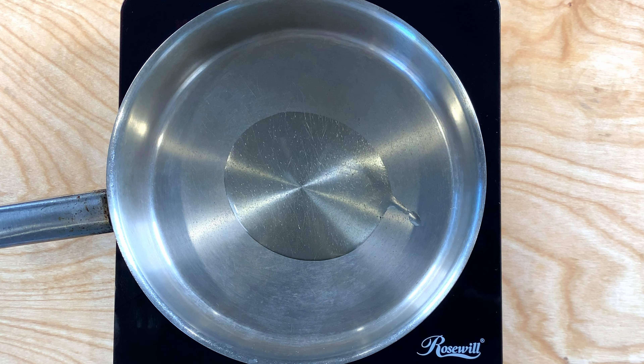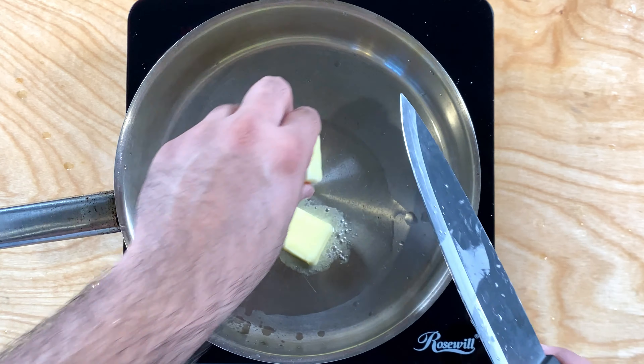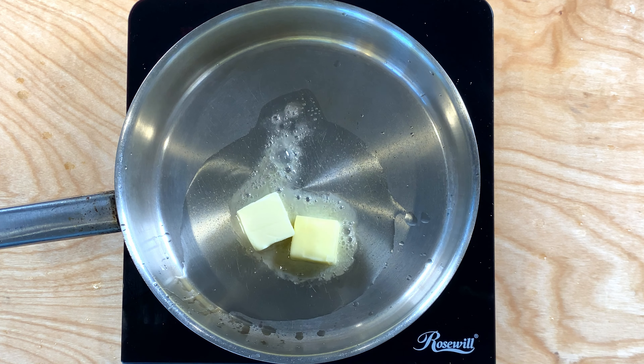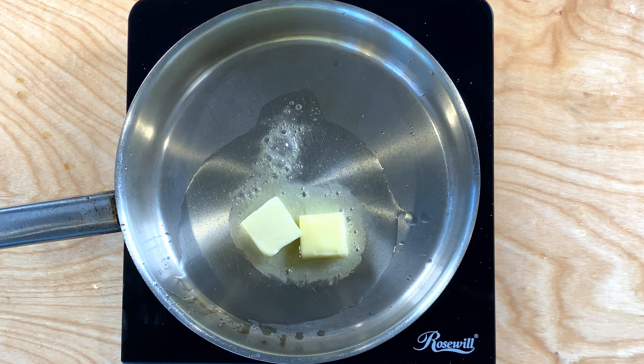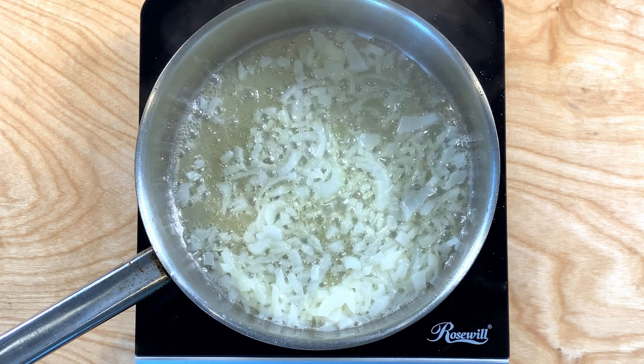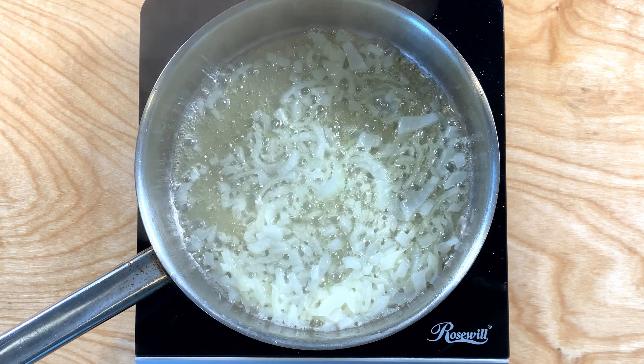To make the dip, you're going to need about one tablespoon of oil — I'm using olive oil. Next, add about two tablespoons of butter. I always add oil with butter because otherwise the butter burns very quickly. Toss in your onions and let them cook until they turn translucent, which should take about one to two minutes.